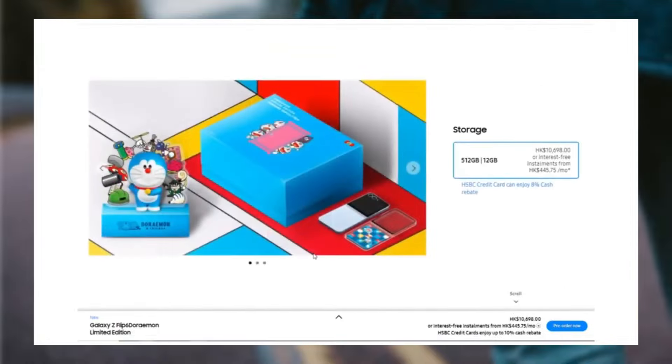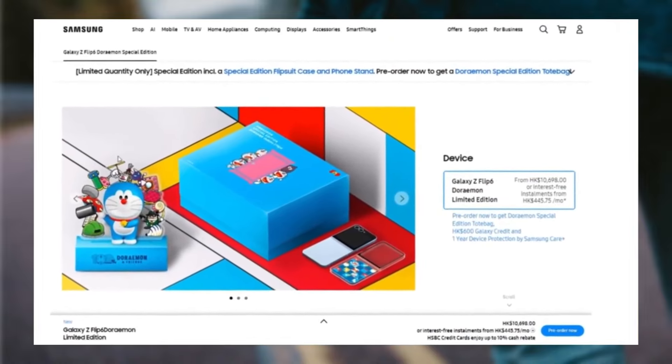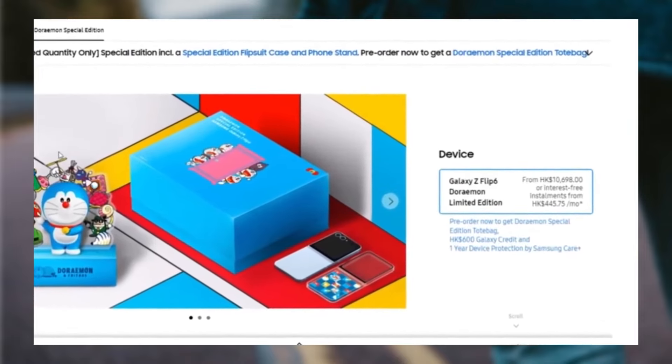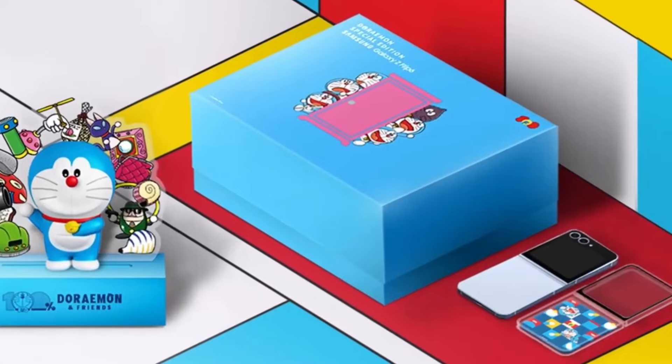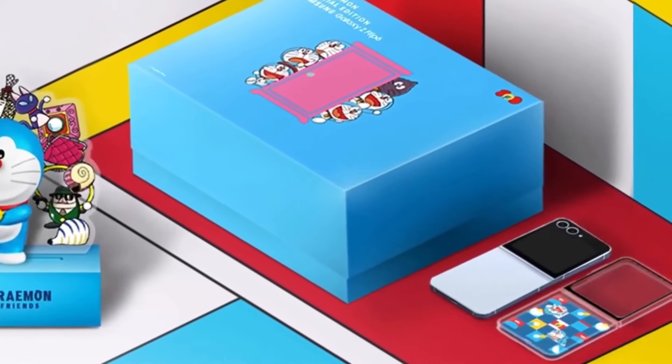The package's special Doraemon-themed accessories — like the phone stand, flip suitcase, and magnet — add a lot of value and make it a distinctive offering. The pre-installed Doraemon theme and custom graphics further personalize the device, making it a perfect item for fans.